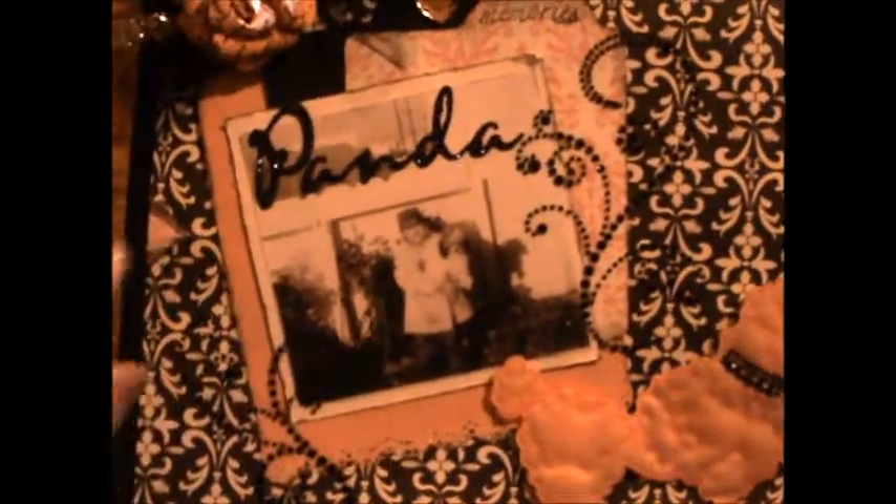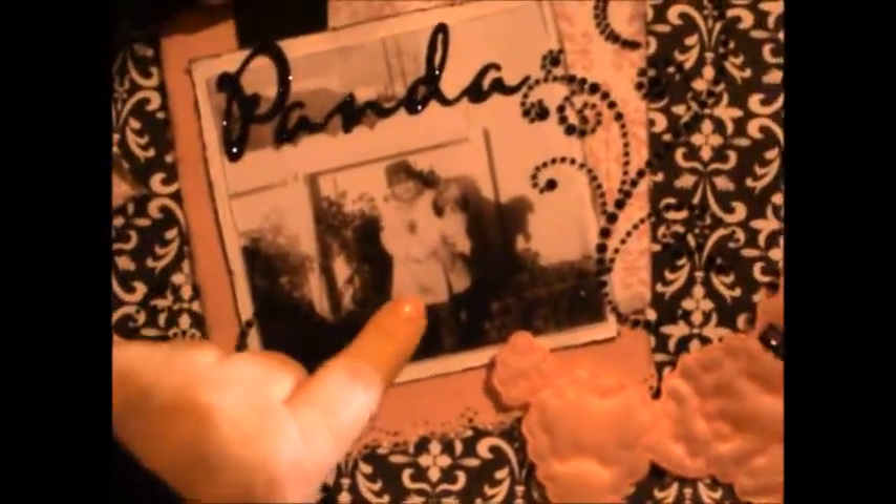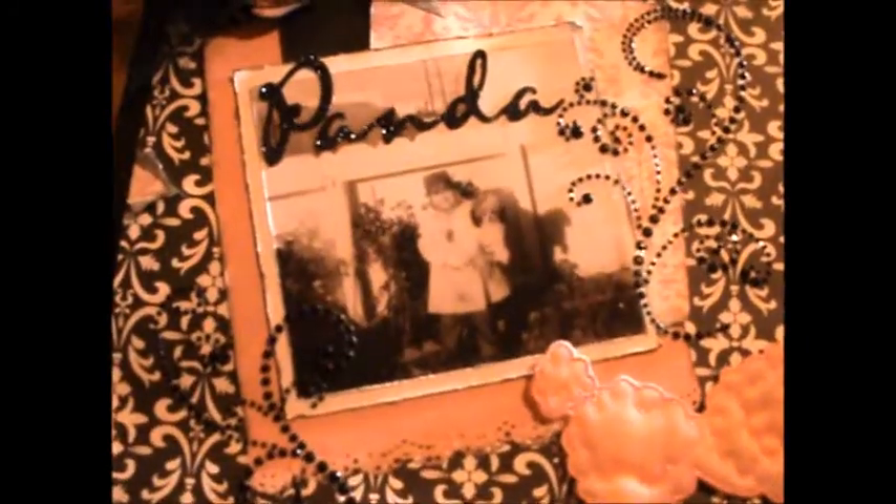She's actually vintage but she was new in the package, and I knew I had this picture of myself when I was 3 years old. That is actually my grandmother's teacup poodle Panda, and we were on our way to deliver her to my grandmother when this photo was taken.